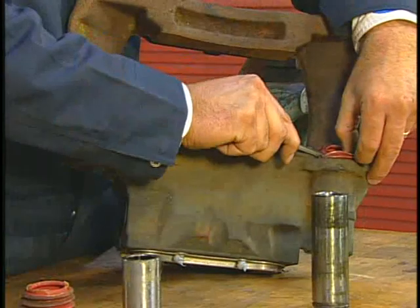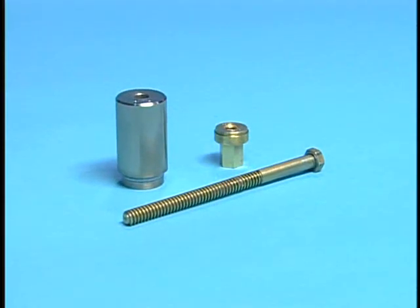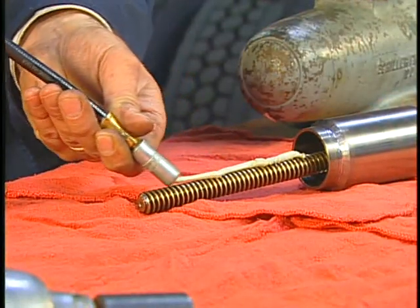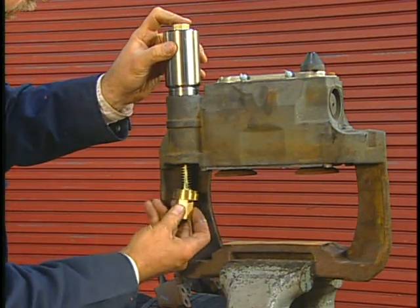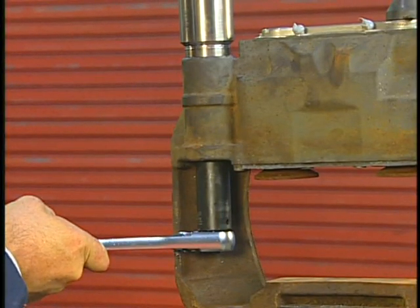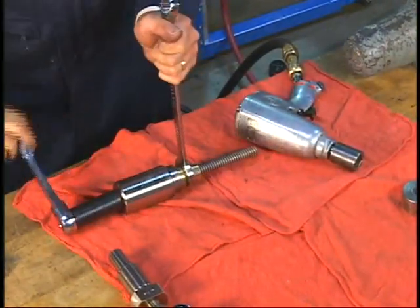Then use a screwdriver to pry out the inner rubber boots. Next, we'll demonstrate how to replace the guide pin bushings. We'll start by identifying and assembling the tools required for removing the old bushing for the long fixed guide pin. Be sure to properly lubricate the tools as you assemble them. Using the assembled and lubricated tool, remove the bushing from the caliper, as shown here. Then remove the tool and discard the old bushing.